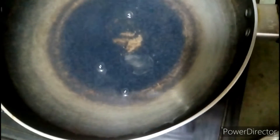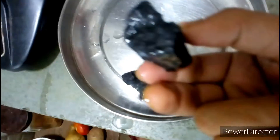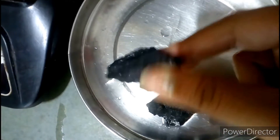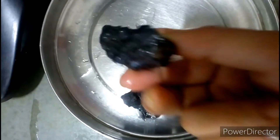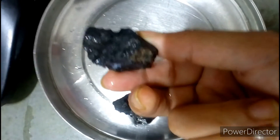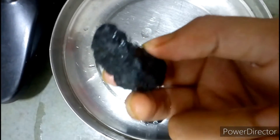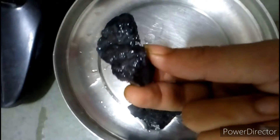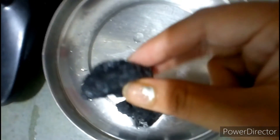Soak it. And this is charcoal — charcoal also purifies the water. It detoxifies all the material. It's a natural coal, it detoxifies and removes all the pollution from the water. I did not find more coal right now in the nearby market.